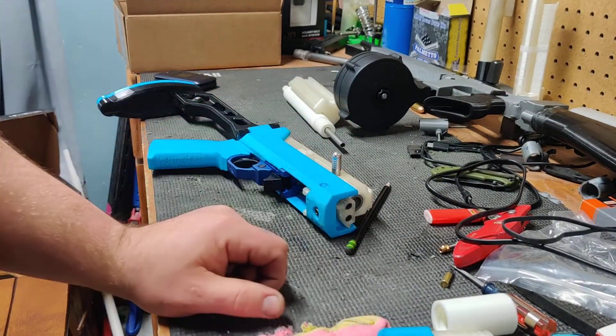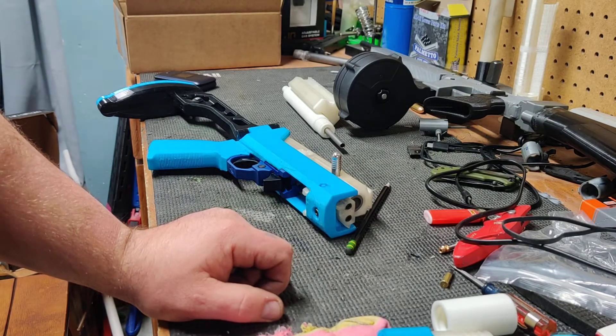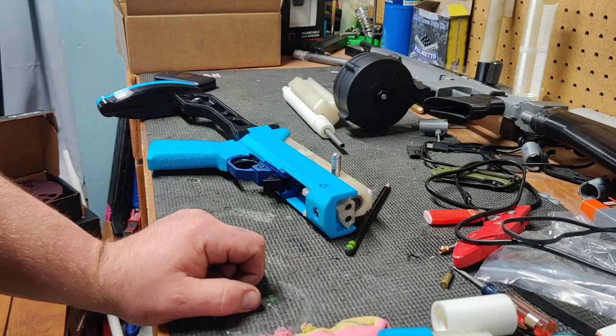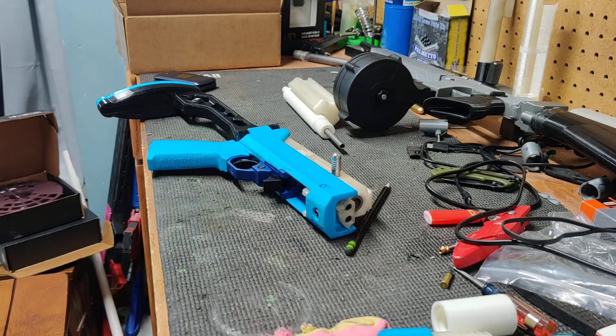We've got about two or three days worth of printing left and hopefully by then I can have both these finished up. I got all the parts replaced on the FGC9 that were broken, so I'm hoping that once we get everything done I can do another range day video where we go over all the guns again and see if we can get less of them to break this time.